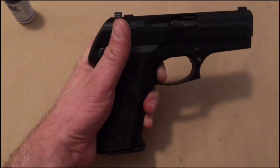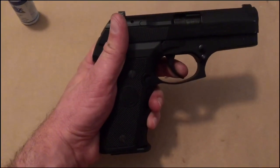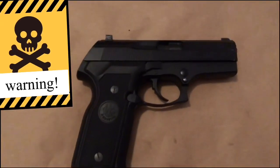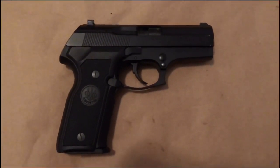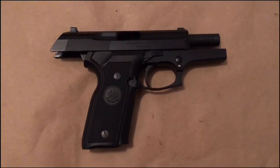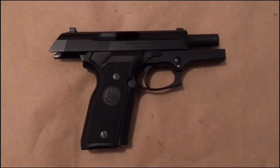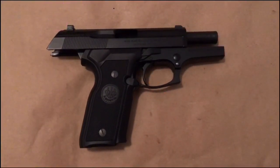That click does not reset the trigger — the trigger resets almost all the way back out. That is, I would say, one of the big fatal flaws of this particular firearm. Does the trigger suck? Yes. Is the fit and finish impeccable? Yes. Is it a fun gun to shoot? Yes. Do I love it? Yes. Would I trade it? No.